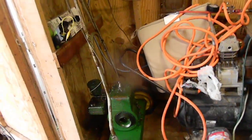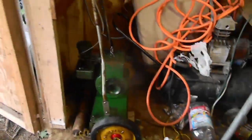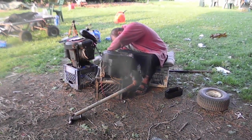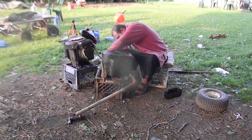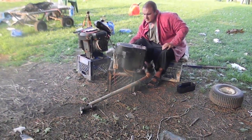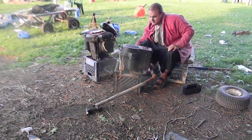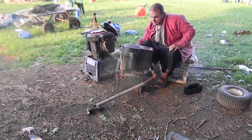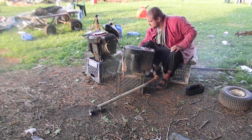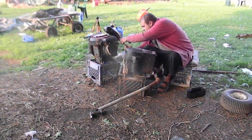That is where this Pennsylvania-made push mower will live when it's not being used. And if I've got a push mow, I guarantee you I'm using this thing. Wait — we're not getting fuel. What's going on here?